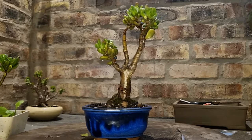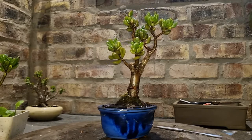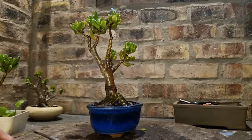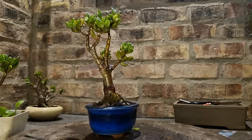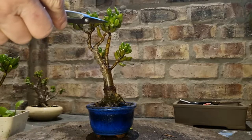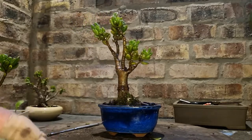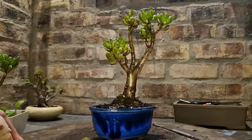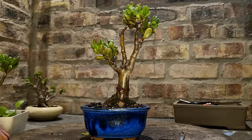I'm not going to defoliate this tree. I just wanted to record it and show it, and I'll just do some tip pruning to try and develop more ramification. It's not really the right time to work on this tree now, but I just want to do minor cleaning up and minor pruning.